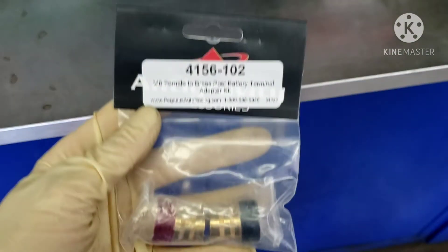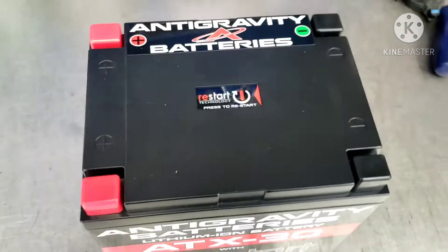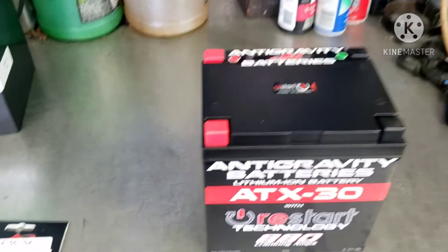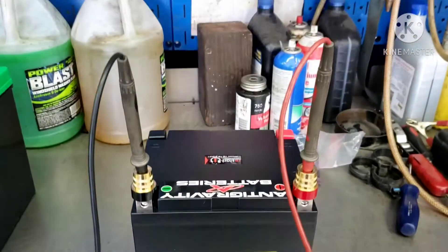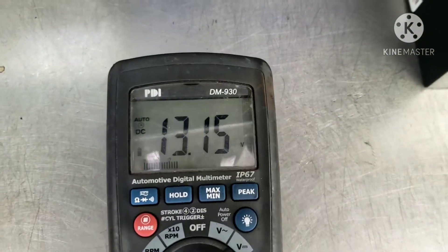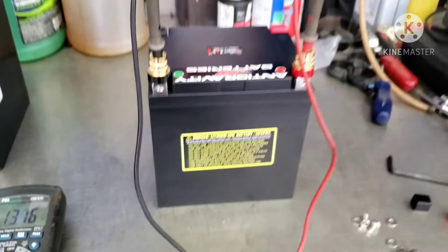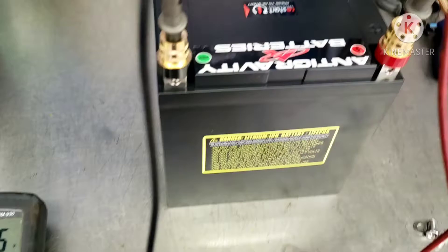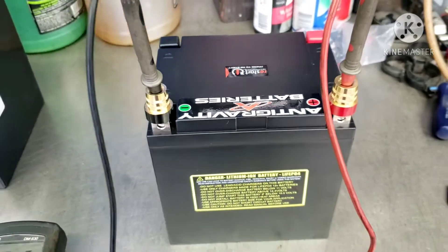Not included with the battery are the standard automotive battery posts. It's nice that the battery has a positive and negative on either side, so you can rotate it to make the positive and negative on the side that you need — that makes it really easy to adapt this battery to any vehicle. I put a voltmeter on here and it's reading 13.15 volts. That's a little higher than the standard lead acid of 12.6, but that actually takes some load off the alternator and adds a small amount of horsepower with a reduced parasitic draw.